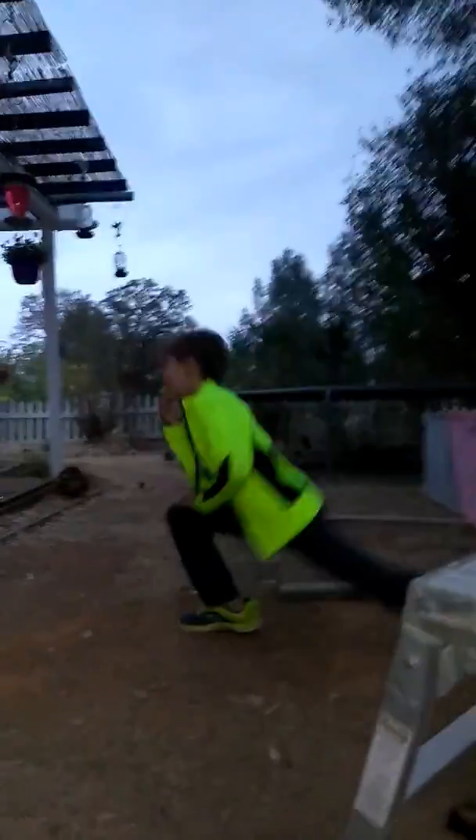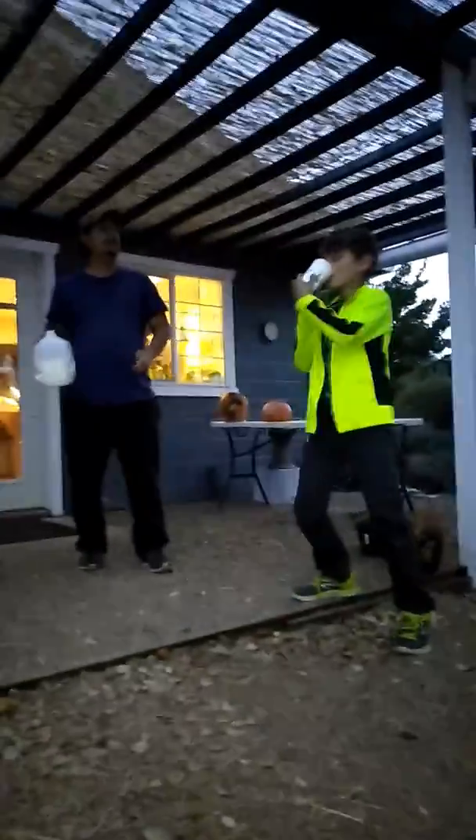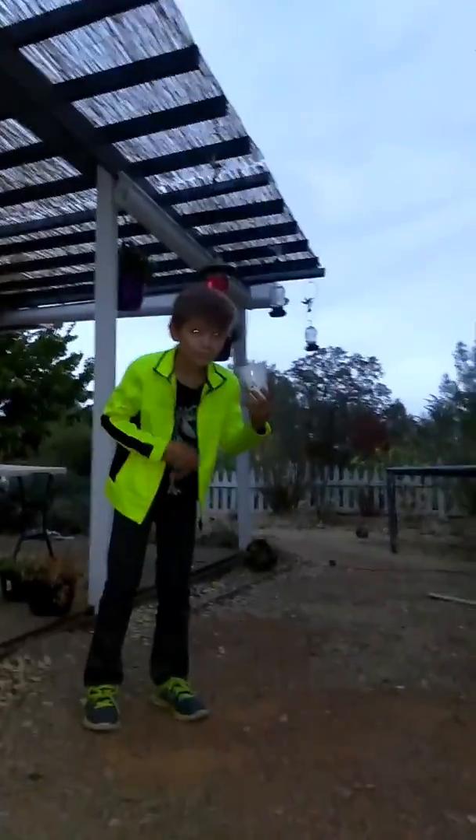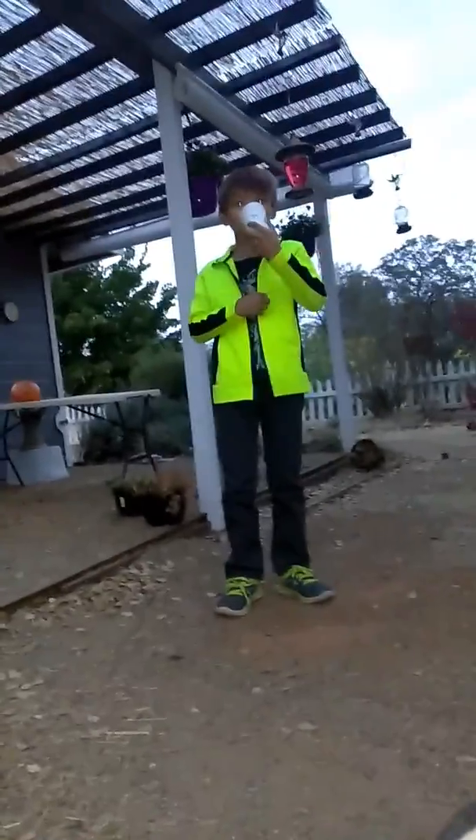It was too hot for Kalen. Let's get the video. Feel better. Switch it around more — it's gonna burn for a while. Get your lips in the cup — it will be good.